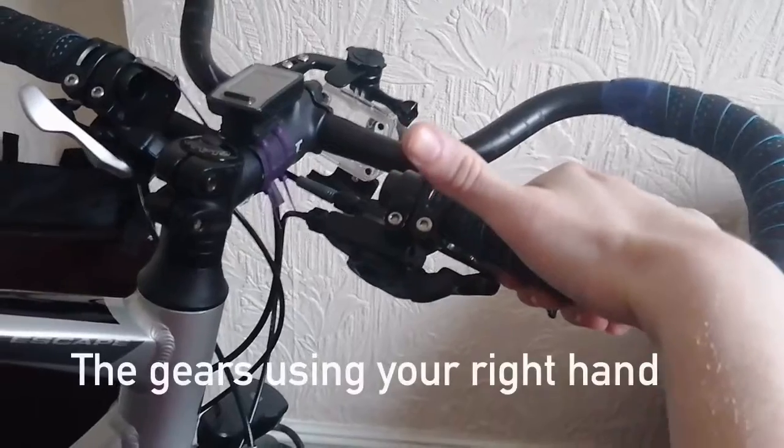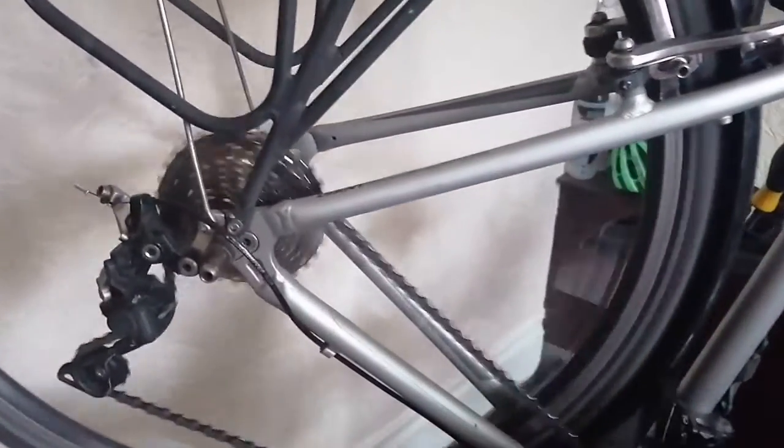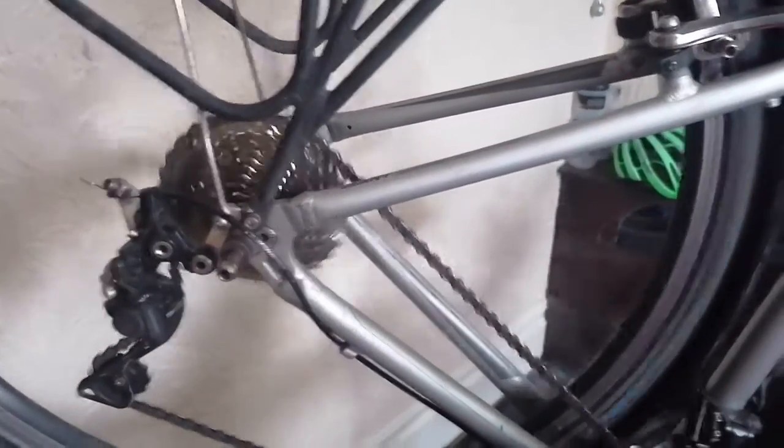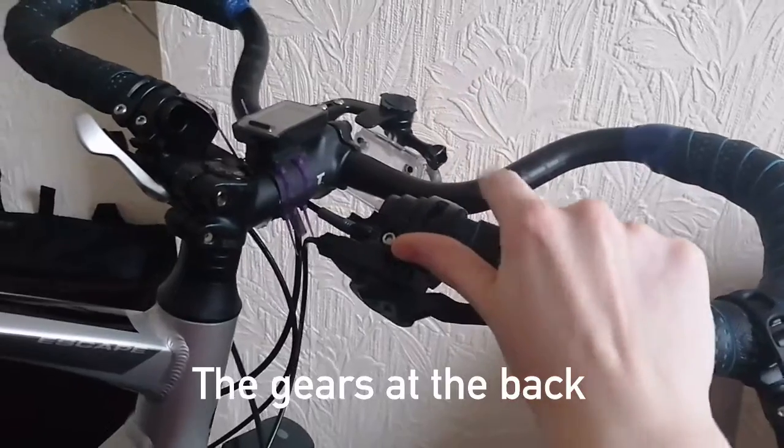Using your thumb will move the gears up like this, and using your index finger will drop the gears down like this.